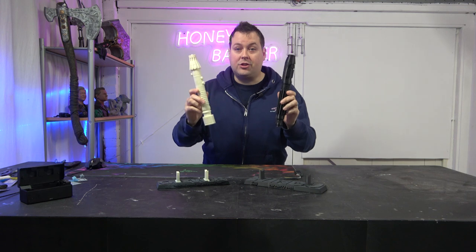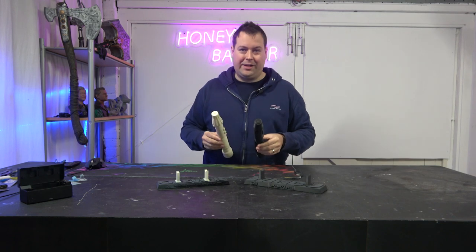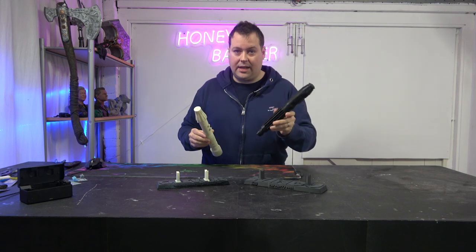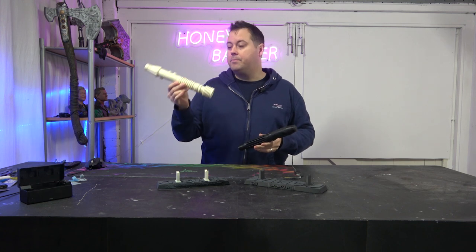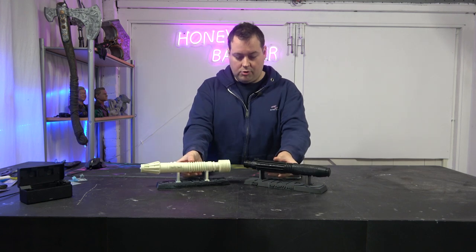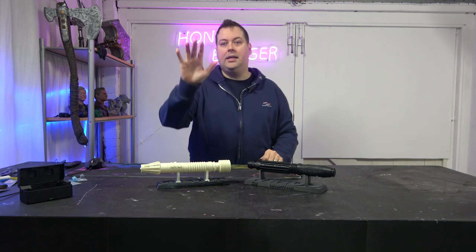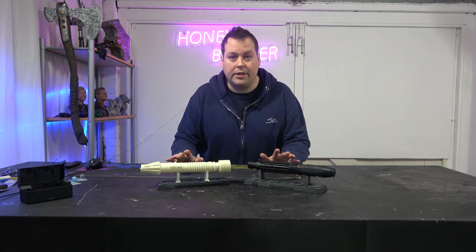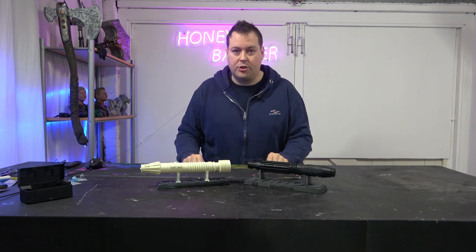Let's just be clear — the FDM print was considerably quicker. The X1 took about six hours to print all of this, printed in sections, and ultimately the resin took about three hours — around half the print time. However, this is done in PLA and this is done in resin, so this is nearly half the cost. Before we stick any primer on these, let's take a look at the raw prints coming off the machine.